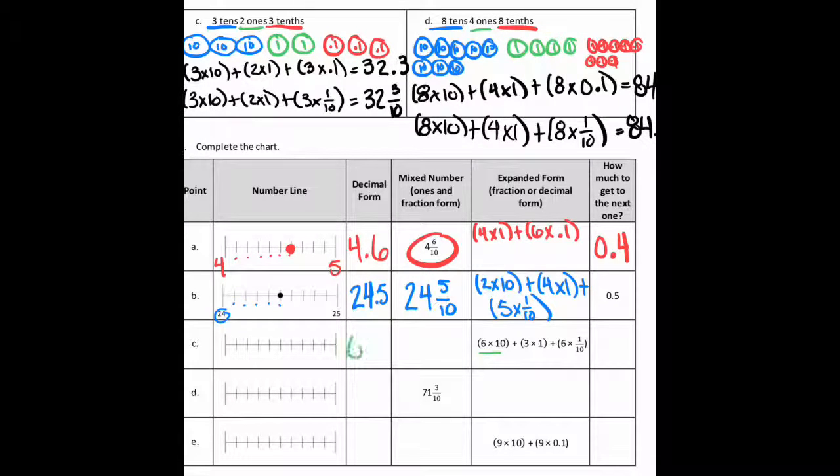Okay, on part C they just give you the expanded form — six tens, three ones, and six tenths — so it would be 63.6. That would be 63 and six tenths as a mixed number. It'd be 0.4 to the next whole. On the number line it's going to be between 63 and 64, and six tenths over — counting over six, it'd be right here.